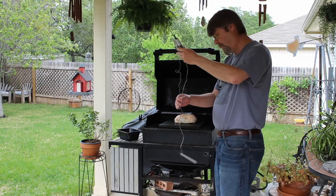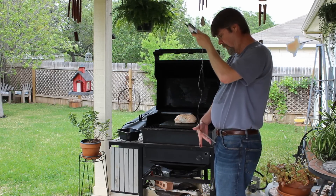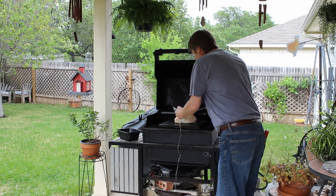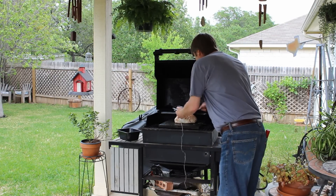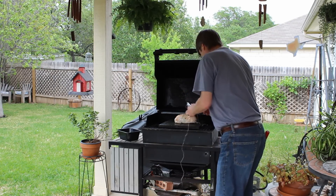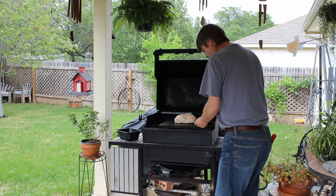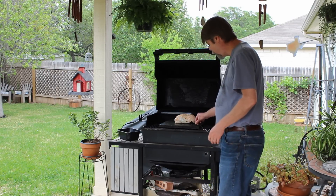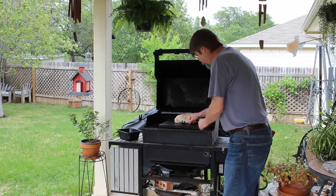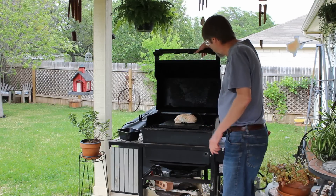Okay, got my thermometer. I thought I'd brought it out but I did not. I just want to put the probe into the chicken, right into the center. I'm also going to keep track of the temperature of the grillstone, so I'll add that probe right on the grillstone. And then close her down.